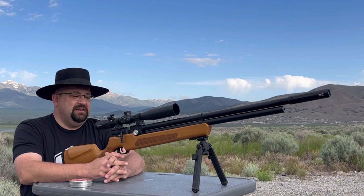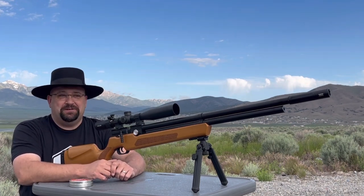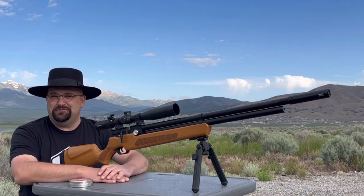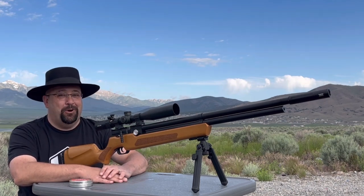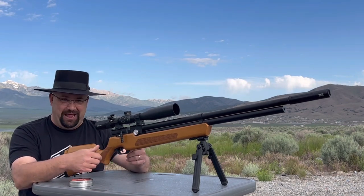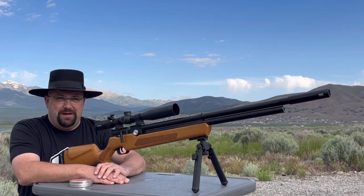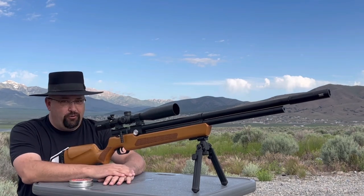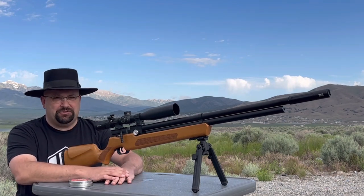I was hesitant to buy an Avenger for a while because I had only seen the ones with plastic stocks. To be honest, I still would not purchase the plastic stock version. I have plenty of rifles with synthetic stocks, but the Avenger's plastic stock is Toys R Us level plastic — flimsy, sounds hollow, you tap it and hear an echo through it. At the time of this recording, you can get the plastic one for about $350. The wood stock is usually around $430 depending on where you look, and I would tell you right up front: that's worth the extra money.